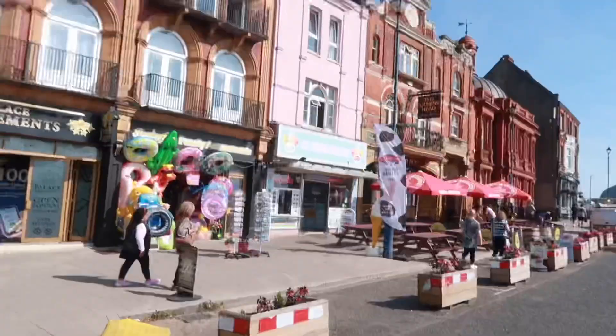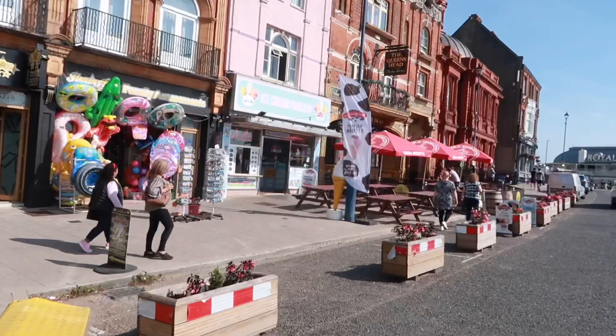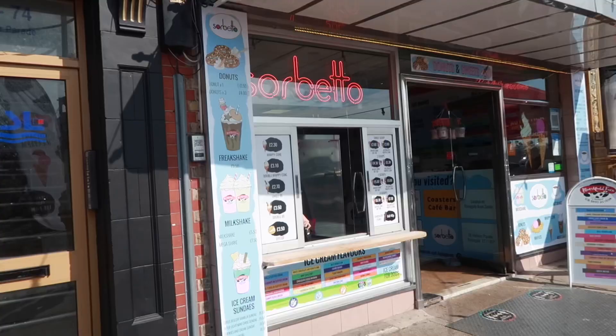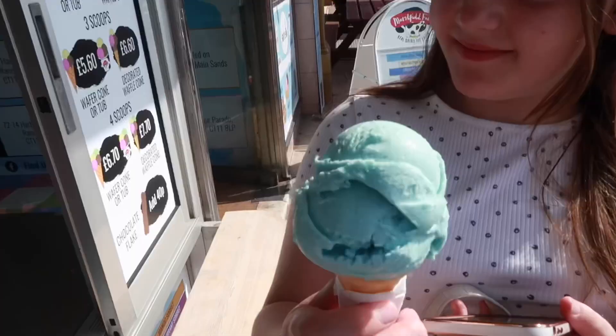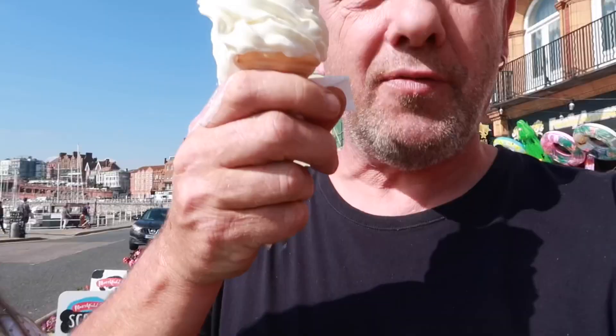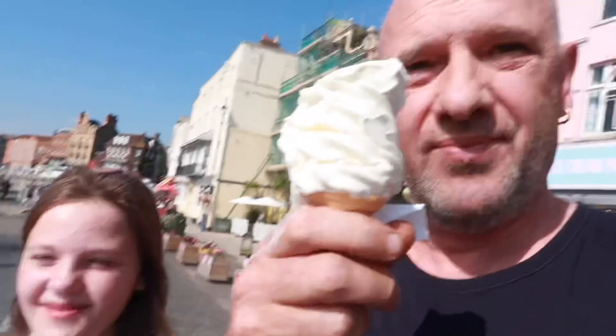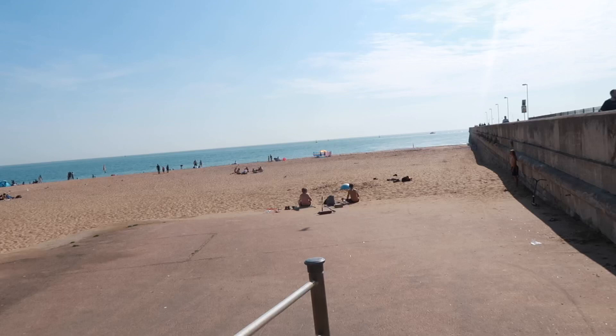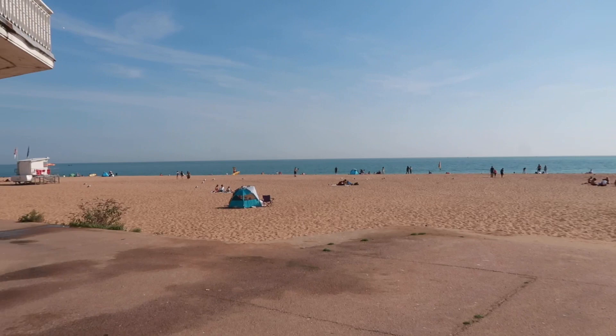We're just going to go down and have a quick look on the beach. Poppy spotted something she wants — ice cream! I don't know if I can eat one, I'm blown up from that sausage roll. Let's have a look at the flavours. Bubble gum tastes nice. I got a Mr Whippy one and almost dropped it as I went to record on the camera — it was almost a goner on the floor.